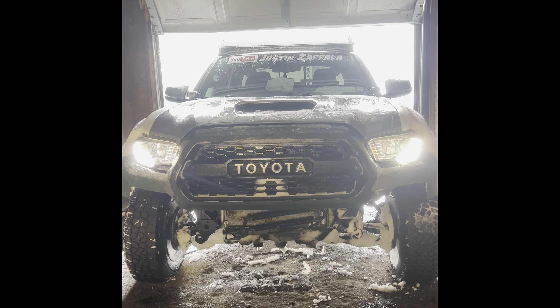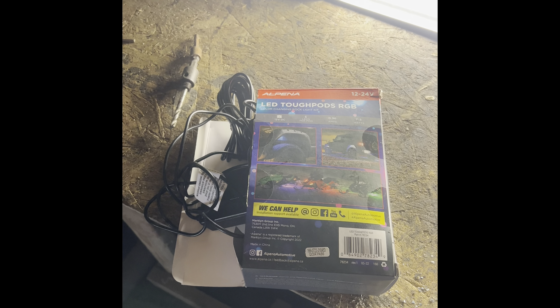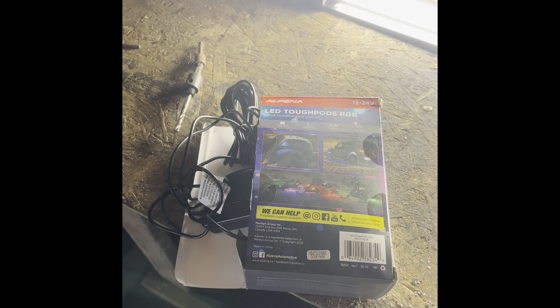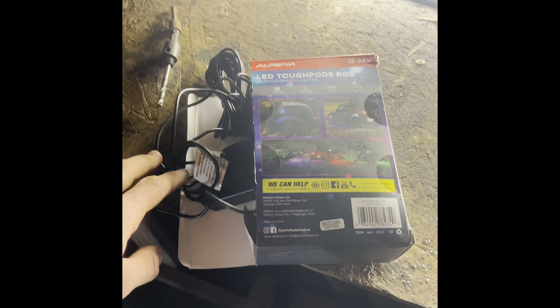I'll catch you guys after this is cleaned up. It's pretty simple — I'll unbox everything and show you what's in the kit, then we'll get to throwing it all on the truck. It's a pretty simple install. I'll show you a few different ways you can do the wiring for the power.